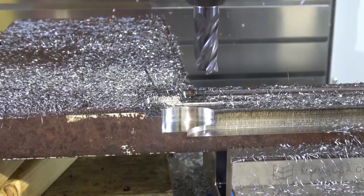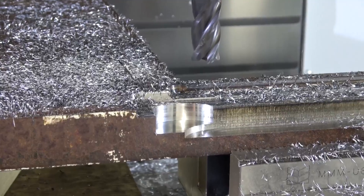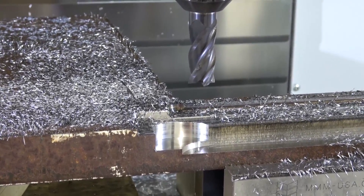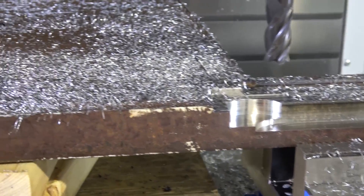It would seem my spidey sense was right. I had the step over set real low — I think I messed up on the decimal during the calculation. I was stepping it over 10 thou. So now we've got 20% of the diameter step over, still taking the same speeds and feeds, but just not as whisper.